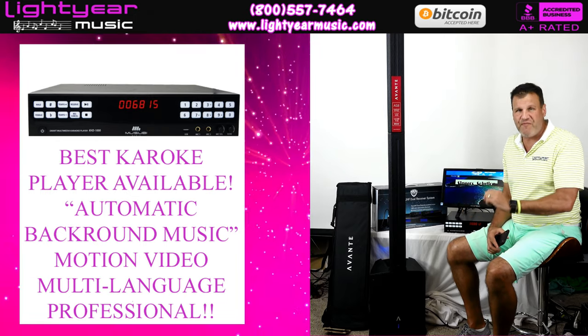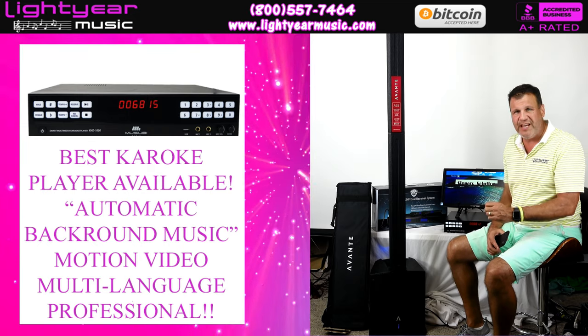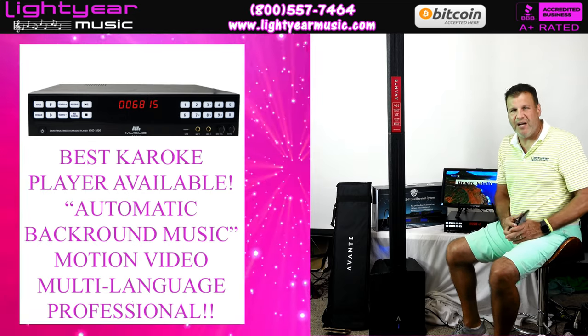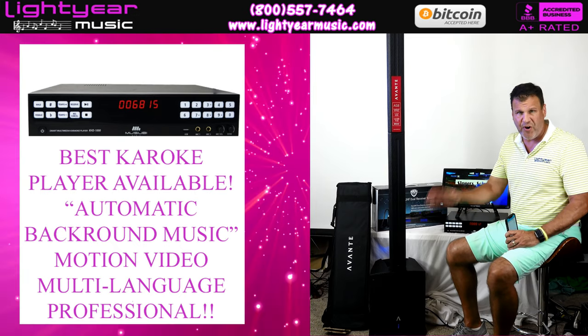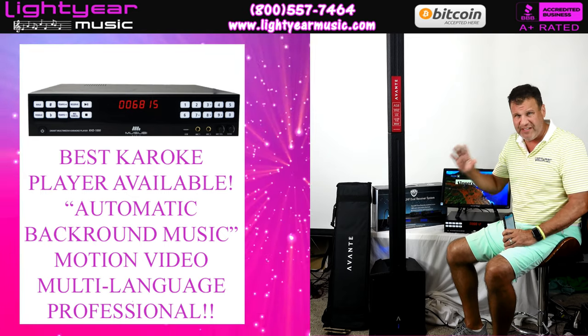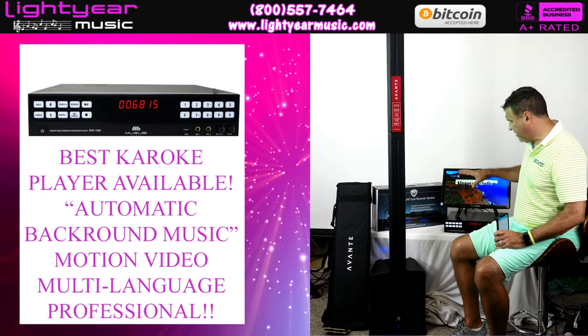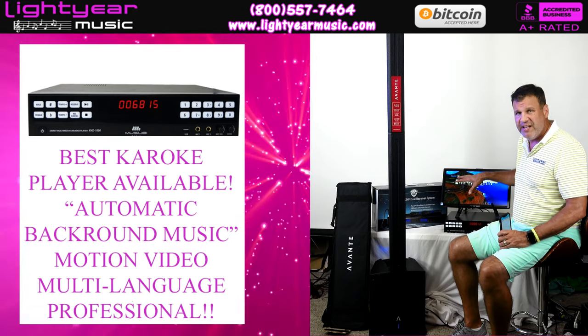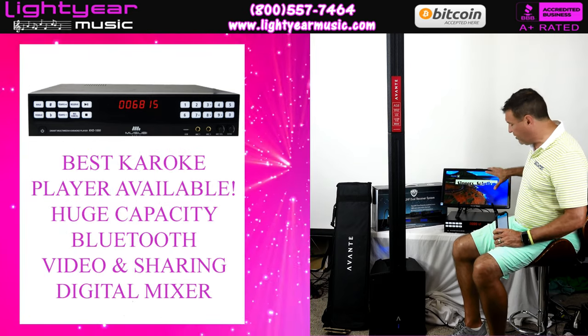This is a phenomenal feature to have, and normally you'd have to buy a laptop or some higher-end gear to have this type of feature. I love having the music videos in the background on the TV screen, and then as soon as I want to start, I can go right into my karaoke songs and they'll pop up on the screen.